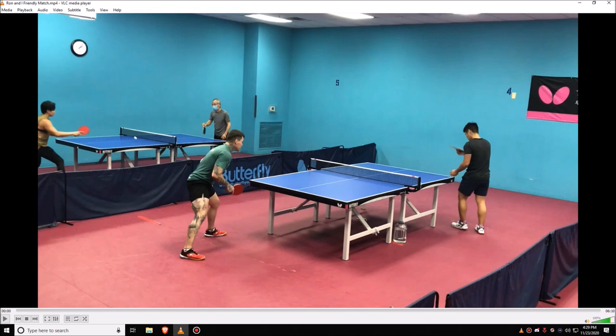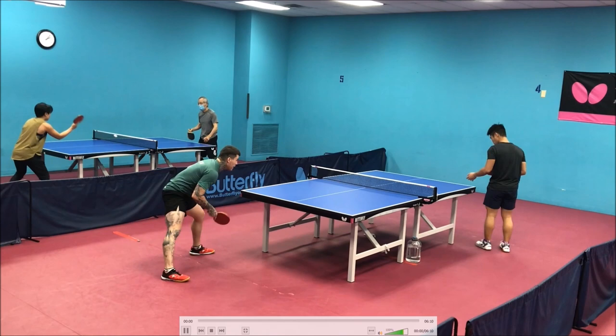Hey guys, what's going on? It's Louie Louie here and I'm back with my fourth VOD review. Today I have a match sent to me from Ryan Day, the player in the green shirt, against one of his friends at his club. Same format as my other VOD reviews — I'm going to take a look at the match, give some insight, see what can be improved on, what you're doing well, and just give my overall thoughts. I'll try to make as many comments as I can throughout the points and then give my overall comments at the end. Let's go ahead and get started.